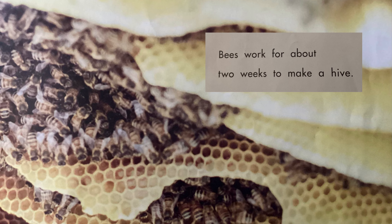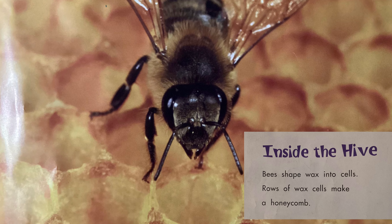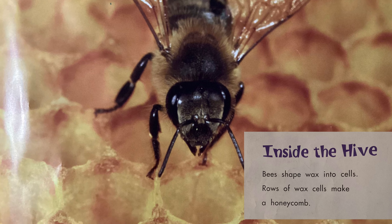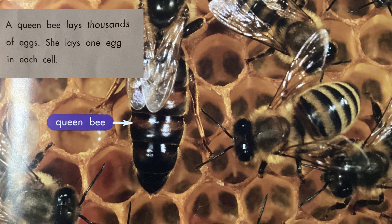Inside the Hive. Bees shape wax into cells. Rows of wax cells make a honeycomb. A queen bee lays thousands of eggs. She lays one egg in each cell.